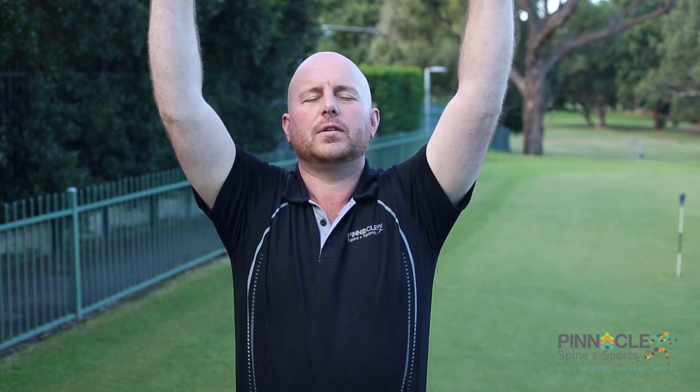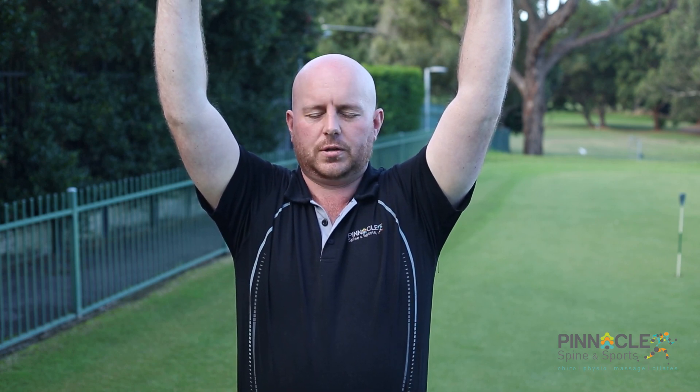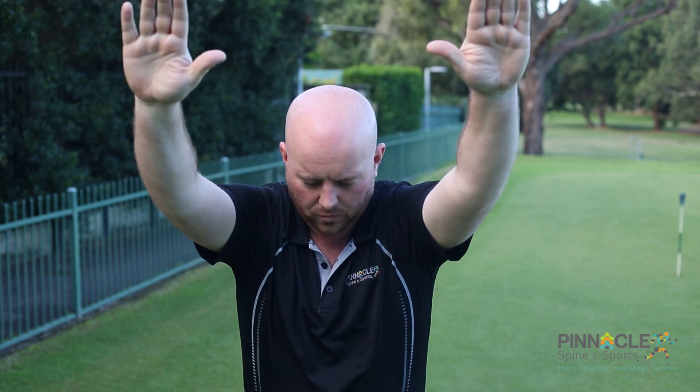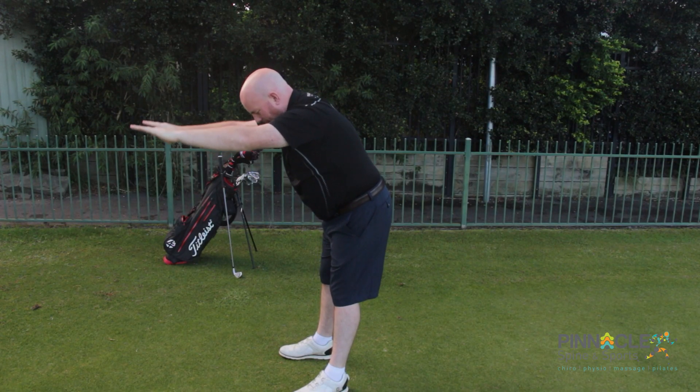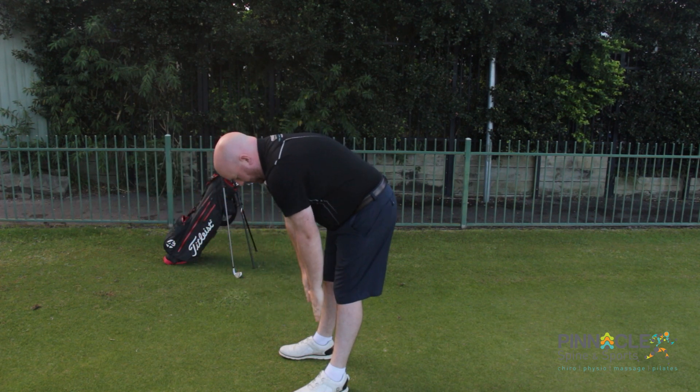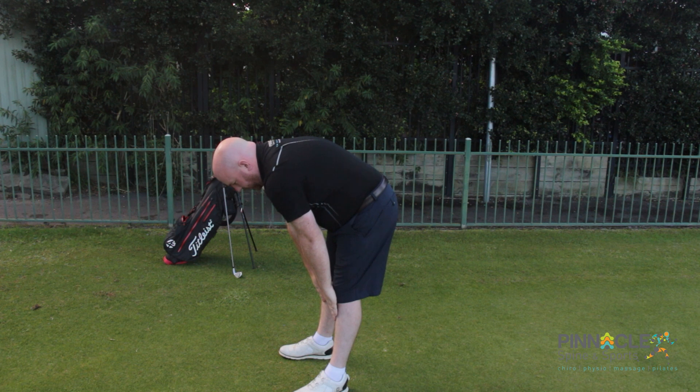What we will then proceed to do is drop chin to chest, start bending through our mid-back, bending through the lower spine and allowing the hands to fall forward until they touch the legs. For some of us, this may be a comfortable position to finish.